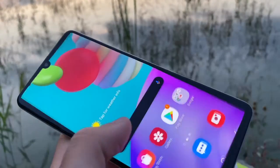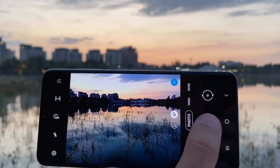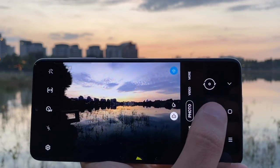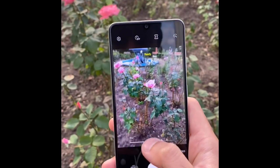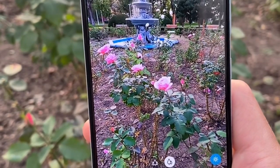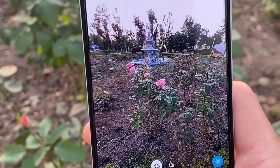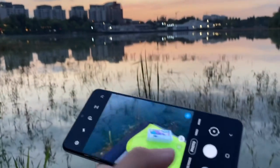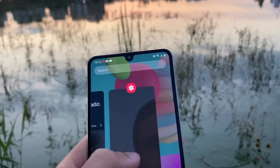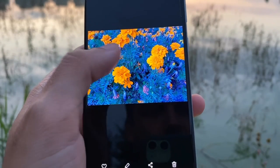Let me take a photo right now so you can see how it compares with the actual background. The normal camera looks pretty similar to reality. Now let's check the ultra-wide camera — taking a photo there too. That's the comparison between the two cameras, and you can still see the blue tint overexposure issue with the main camera.